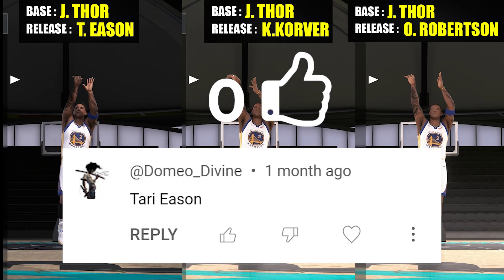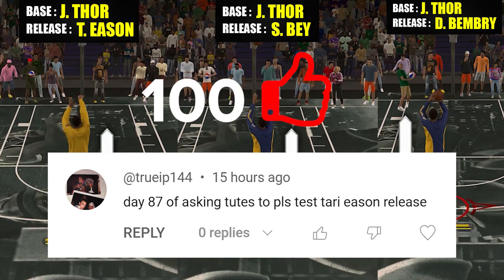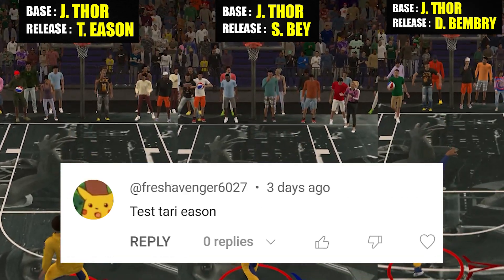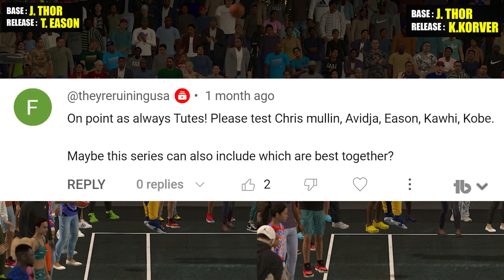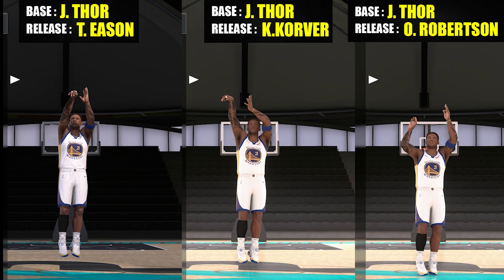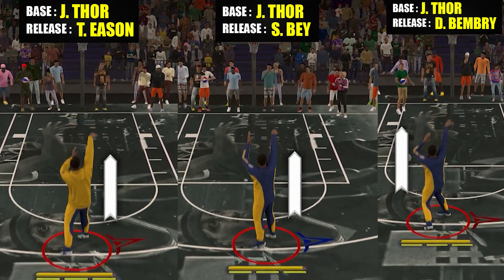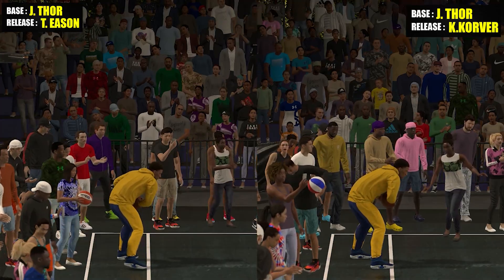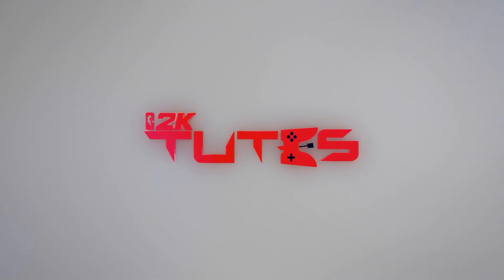Welcome back to the channel for this quick video. Today I'll be talking about Tarry Eason's jump shot release. This one came from lots of comment requests, so after watching please let me know in the comment section any recommendations for a topic — it doesn't matter if it's a base or release or whatever height range. I'm running episodes on all height ranges. Thank you guys for your ongoing support in this series; your recommendations and likes really keep this series going.